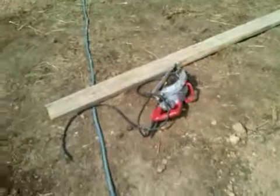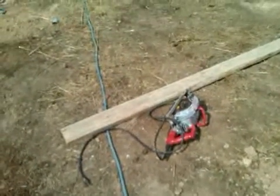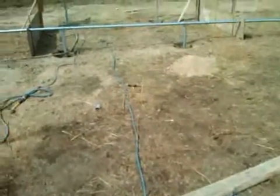From there, I went ahead and cut the pipe with a skill saw using a metal blade, which worked fine.